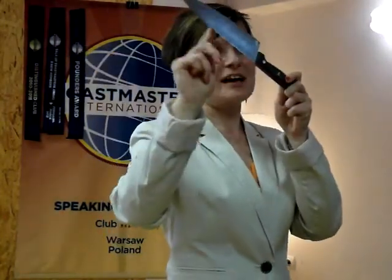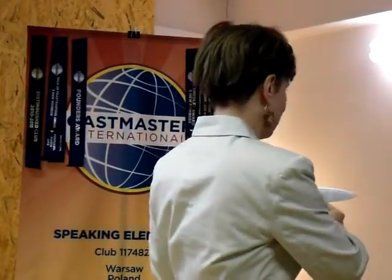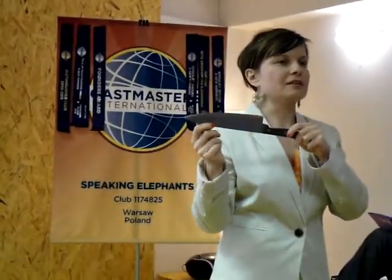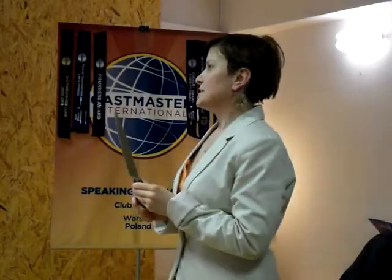Look at the blade of this knife. It is made from stainless steel and the blade is sharpened by diamonds. It doesn't become dull and it cuts products into perfect pieces, the size you want.